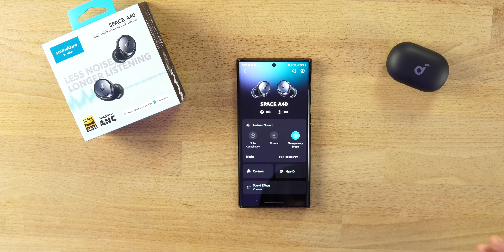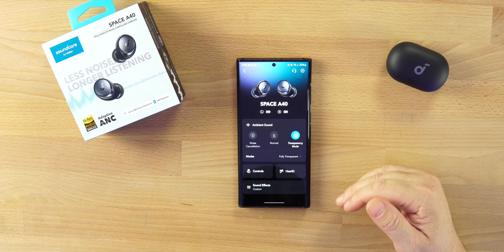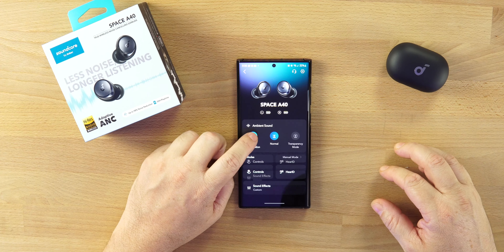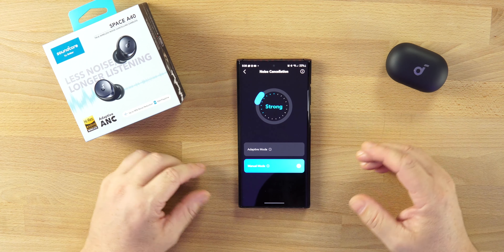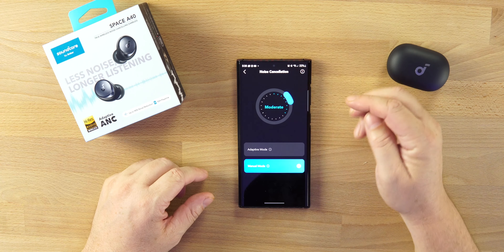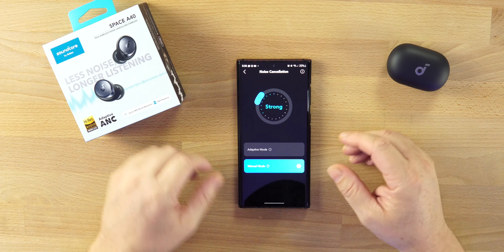Once you open up the Soundcore app — available on iOS and Android — you can see the battery percentages of both the left and right earbud. Going down to Ambient Sound, we have Transparency Mode, Normal Mode, and Noise Cancellation. What's really good is the different types of Noise Cancellation. We have Manual Mode where you can adjust from Strong, Moderate, and Weak. There is a difference between the three — not huge, but it's there and I appreciate it.